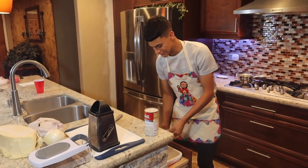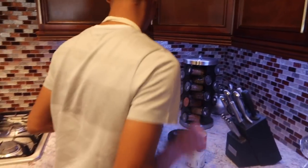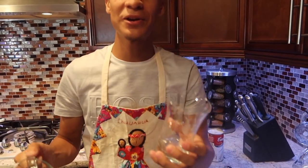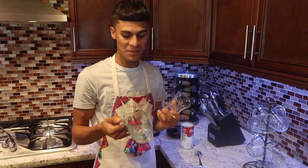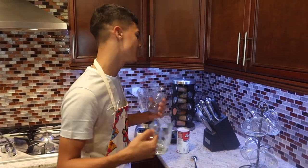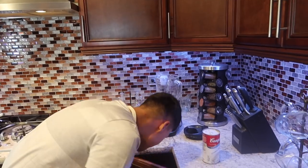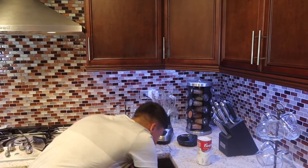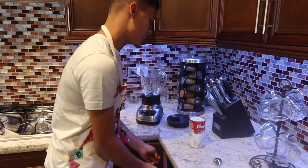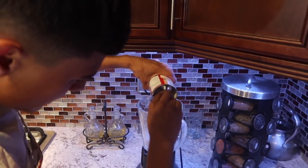Get a spoon and scrape everything out — you don't want to waste any. Now you can use a regular blender or the small one, but if you use the little one you'll have to do two batches. I went to the store and bought a big one. Put everything in — every bit of it is useful.